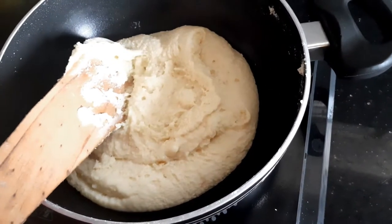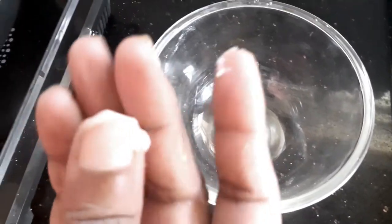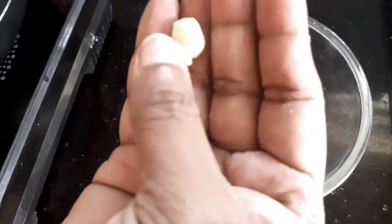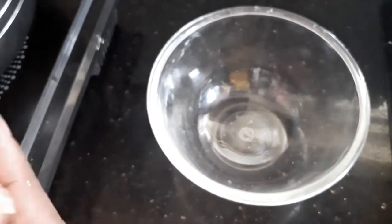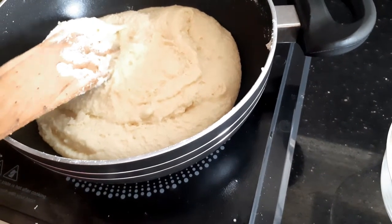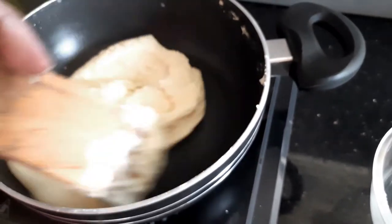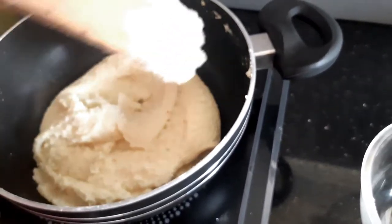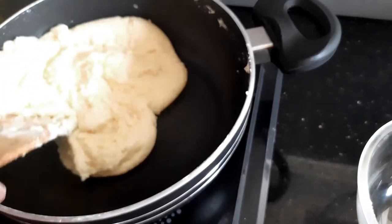The mixture must have sufficiently cooled, so let's check if this is firm. You can see that I'm able to form a nice ball — it means that it's ready. At this time I'm going to switch off the flame and transfer the contents into a bowl, and allow this to cool at least to the point that I'm able to handle it.